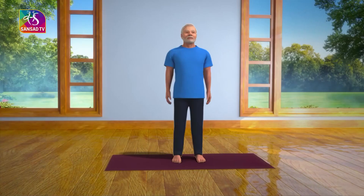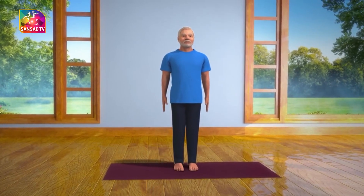To do this asana, first stand straight with both your feet at a distance of two inches from one another.